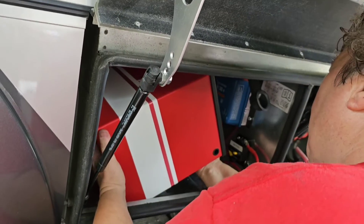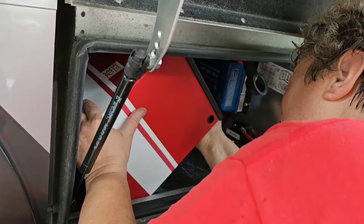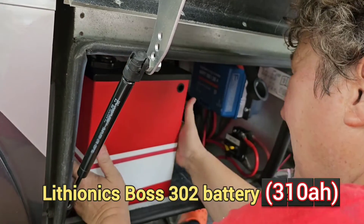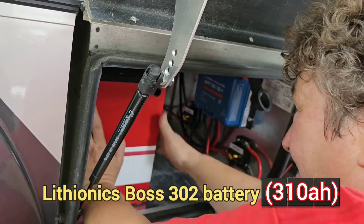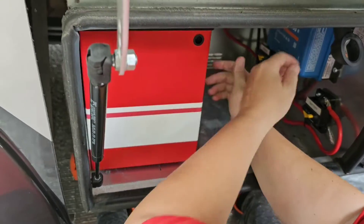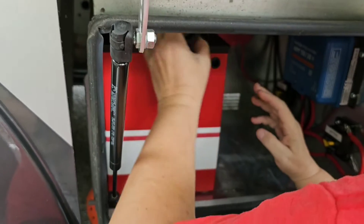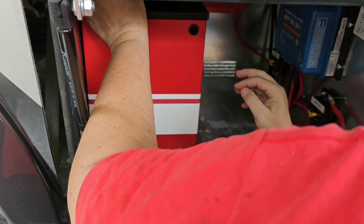We had to bring the battery in sideways to get it in and then we're just standing it up. Wow, that fits perfect. We've got the power button right here so that's very easy to reach. Our battery cables — positive is going to be fine, negative will still be fine.